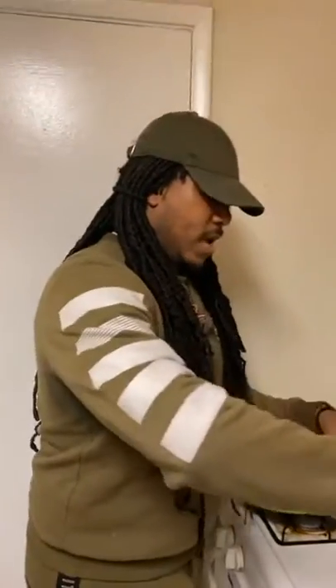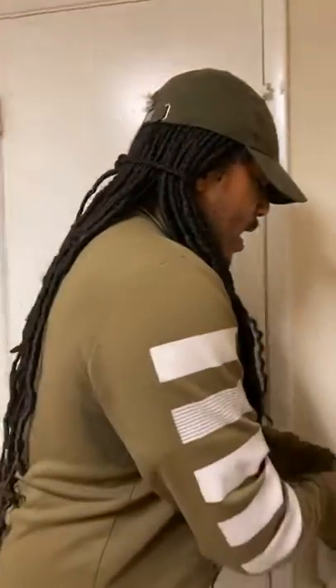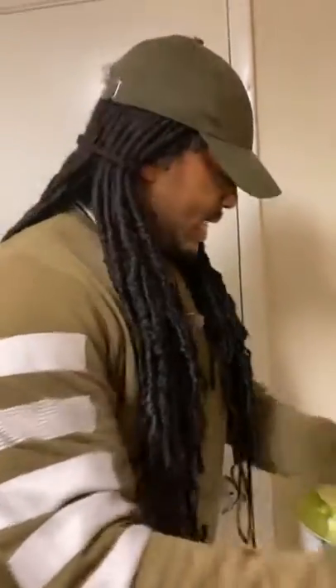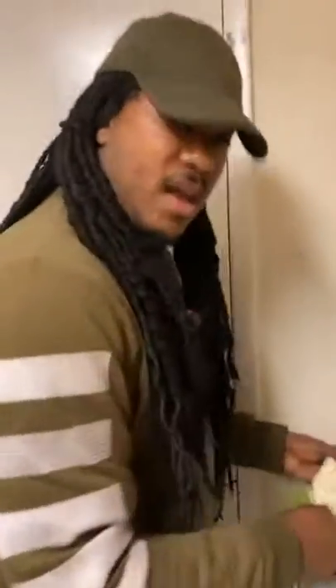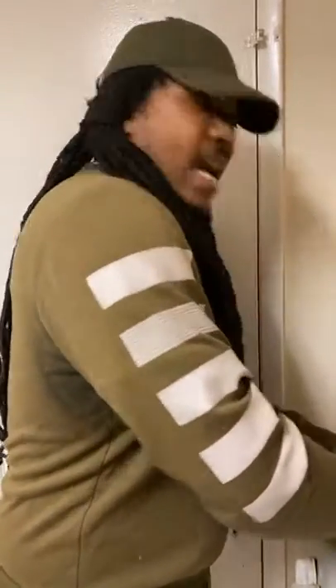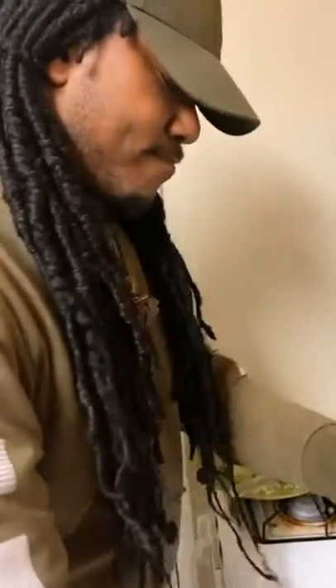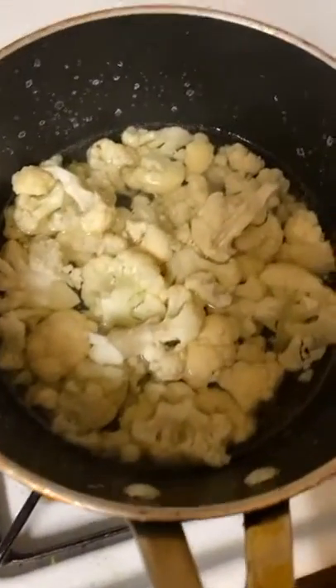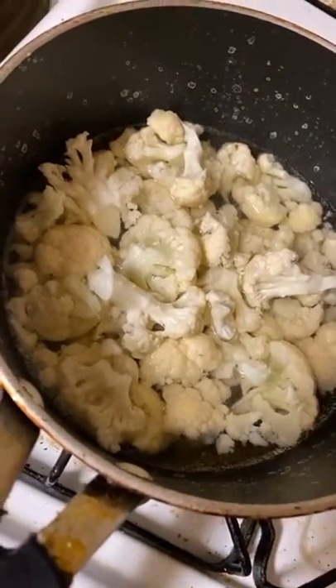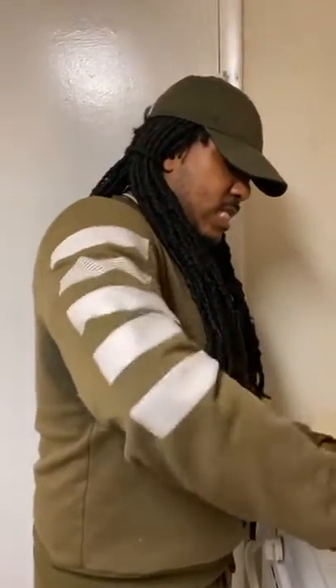We're going to mix that around while I get my pouch. I'm going to let this soften up a little bit so I can break it up. I probably won't use this whole cauliflower because I want to use some of it to make cauliflower bread — I'm going to make a nice tuna sandwich. I'm not doing any bread or pasta right now, so cauliflower is my base.